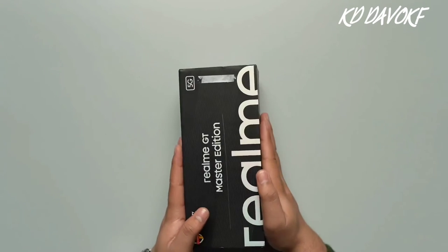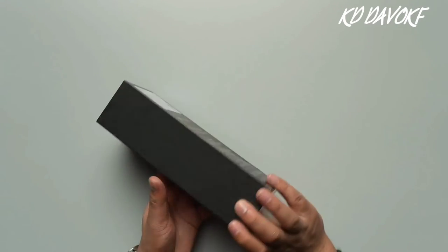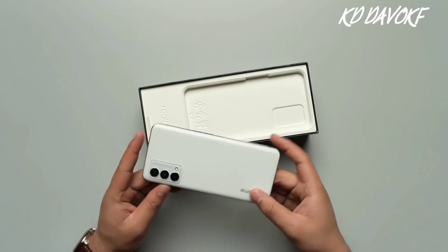So without further ado, let's start off with the unboxing. So there you have the main unit right over here. And as you can see, it's of a very nice, very sleek white color when you look at it.